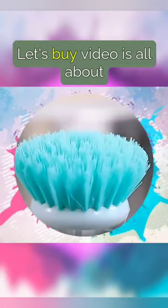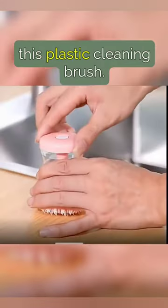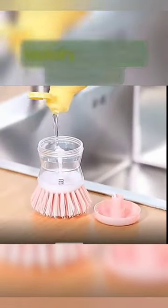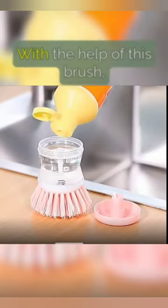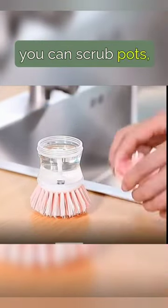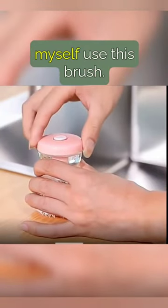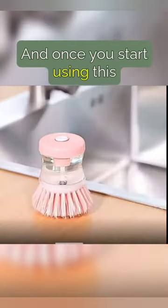Hello everyone, and welcome back to my channel. This video is all about this plastic cleaning brush. It is an ideal cleaning brush for kitchen, bath, laundry, and other household chores. With the help of this brush, you can scrub pots, greasy dishes, pans, and tiles with so much ease. I myself use this brush, and once you start using it, there is no looking back, believe me.